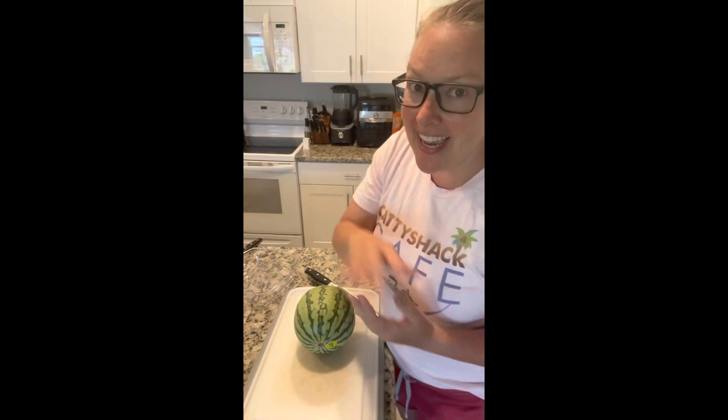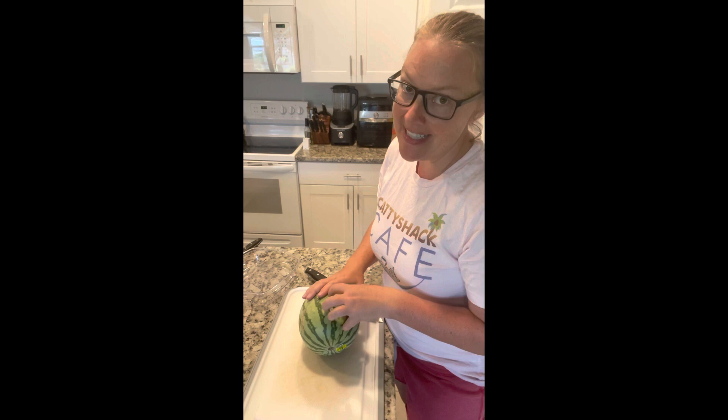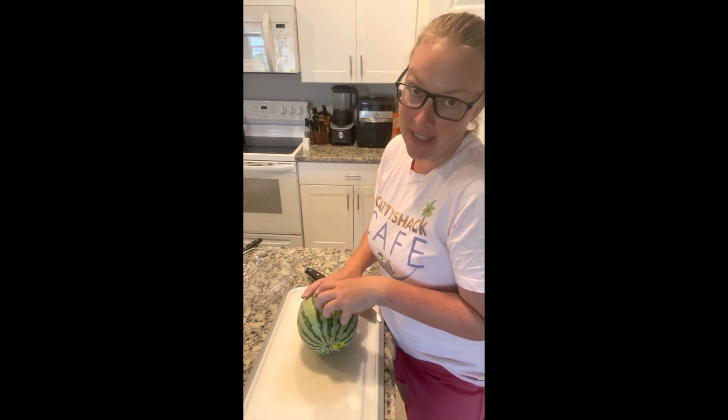Hey everybody! Today I'm going to cut up a watermelon and show you how to do it super fast, without making a big mess, and in a way that you don't have to keep the rind on.